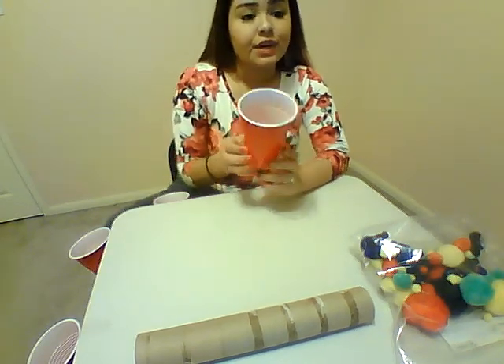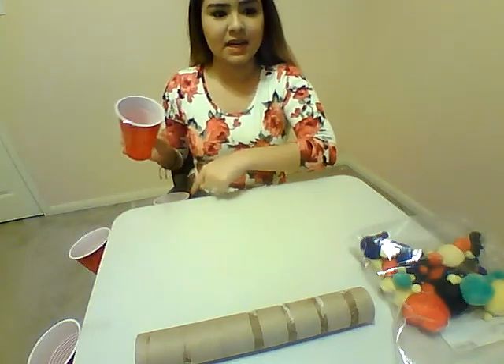Alright guys, so this activity is pretty fun. You're going to need four cups. They can be any kind of cup, just whatever you have. I prefer plastic because it's a little bit lighter, because we're going to tape it to the end of the table, as you can kind of see here.